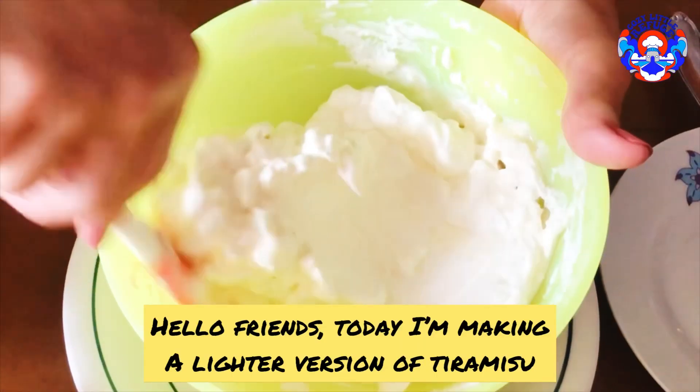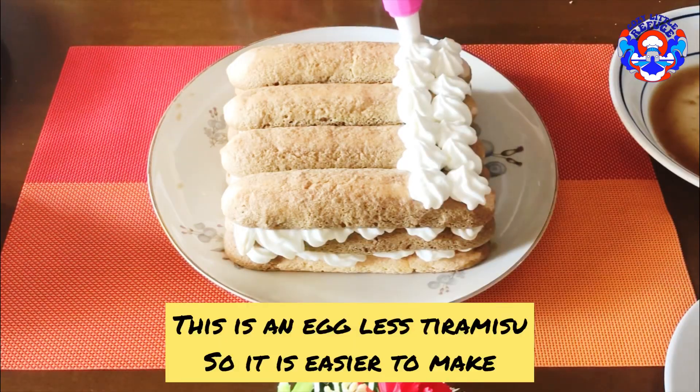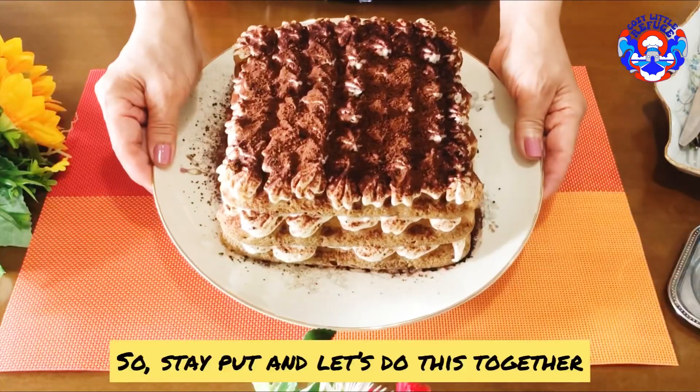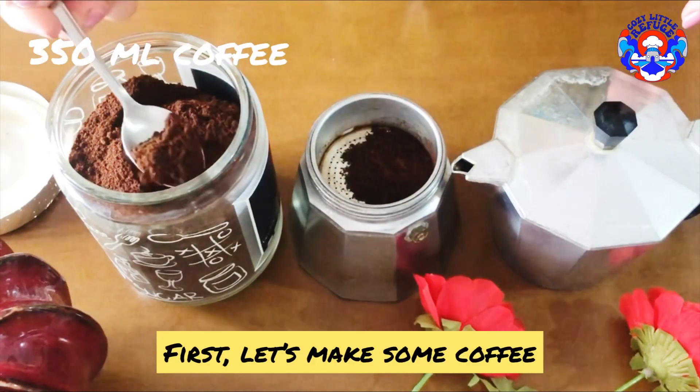Hello friends, today I'm making a lighter version of tiramisu. This is an eggless tiramisu, so it's easier to make. Stay put and let's do it together. First, let's make some coffee.